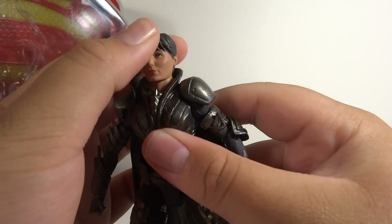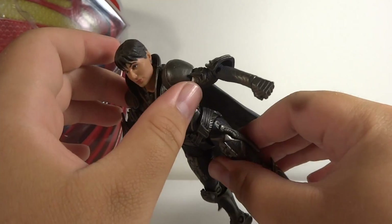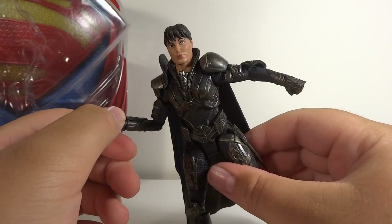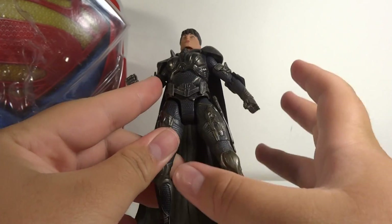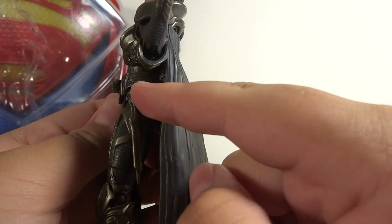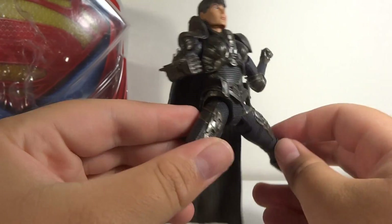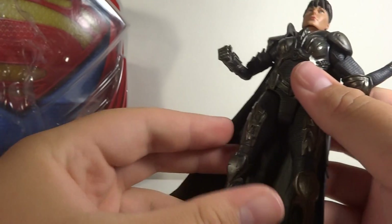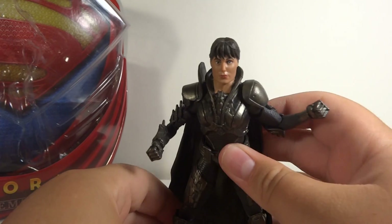Just to go over articulation: she's got a ball joint head, but it's mostly just a swivel with a little up and down. She's got ball-hinged shoulders, and the pads are on soft hinges so they can be manipulated a little bit. A bicep swivel, hinge elbows, swivel wrists, swivel waist — which is cool and you can't see the joint. Her hips have the same articulation as all Movie Masters figures — they go out, and you cannot see the joint at the top, which is pretty cool. Then she's got hinge knees and hinge ankles. Overall, standard articulation for Movie Masters figures.